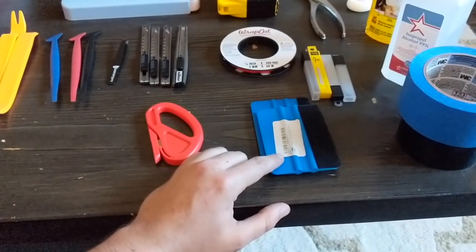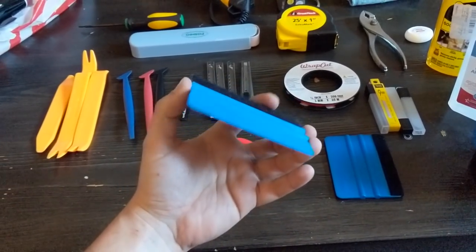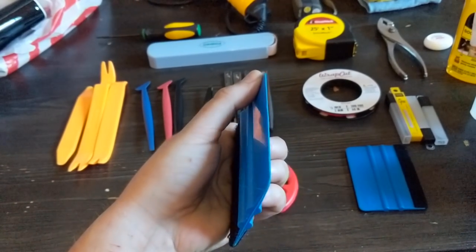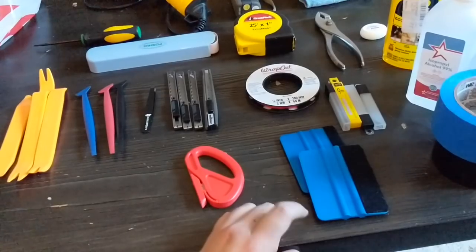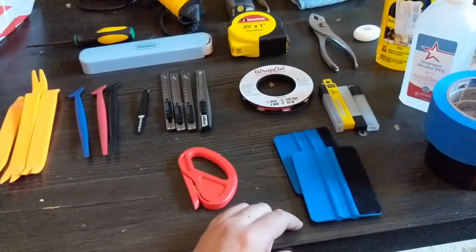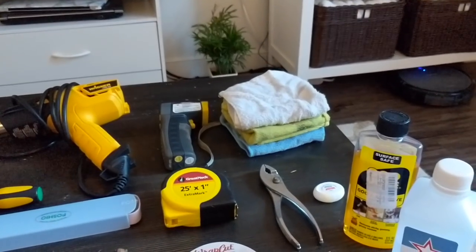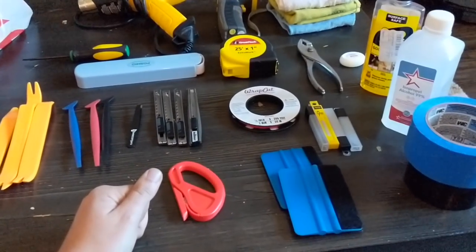I use the squeegees the least. This is a little squeegee with a felt tip — for the bits of vinyl we were doing, they're too wide and the edge isn't thin enough to get into the little tiny creases. Still definitely have one for maybe the rear applique or that front piece under the front emblem where it's a little bit wider. But honestly most of the time I used my thumb with a microfiber cloth — something that slides on the vinyl really nicely. That's going to be one of your best squeegees.